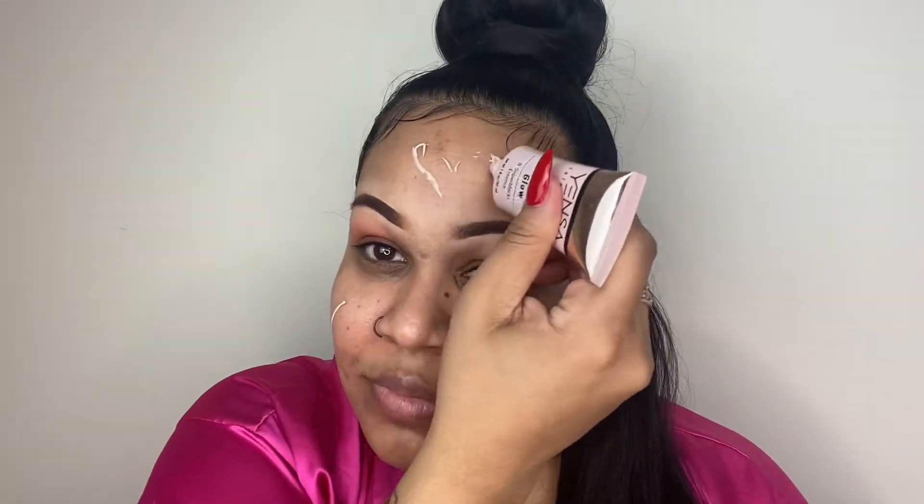For the skin I'm using the Yenza Essential Glow Tone Up Primer to prep my skin for a smooth application of foundation. This primer is amazing and I like to use my hands to rub it in to warm up the product.